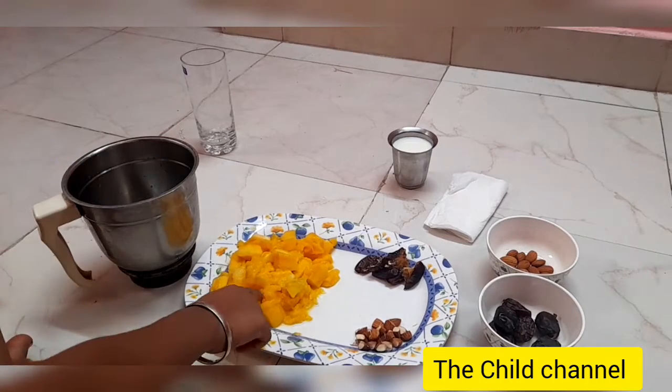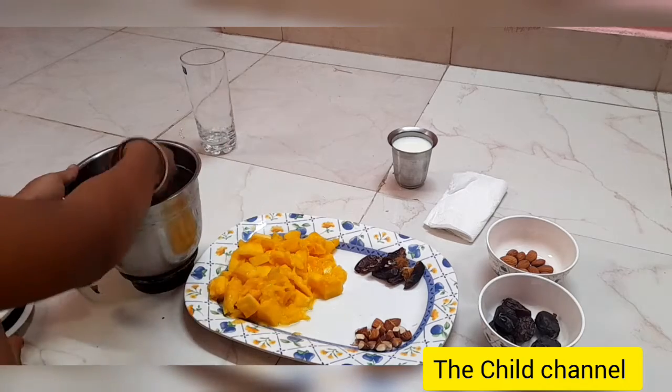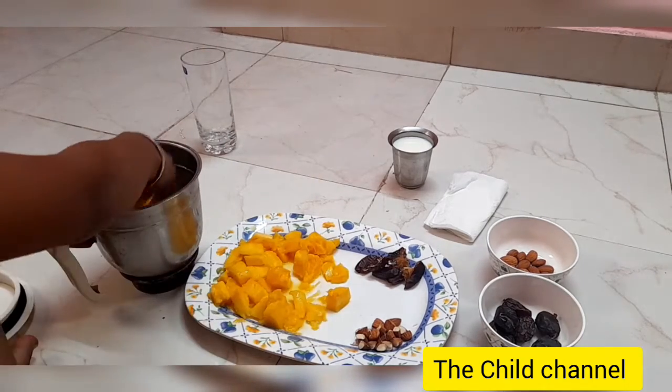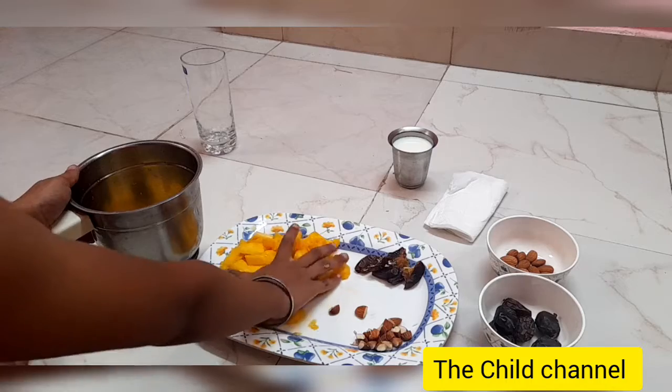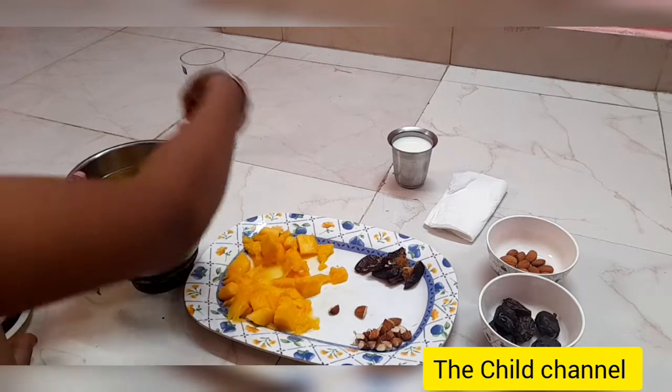Now we are going to put all the mango pulp inside the jar slowly. Usually children like to use their hands, so it's great that they will use their hands for this step.